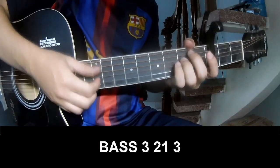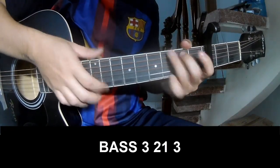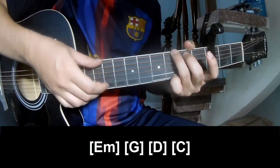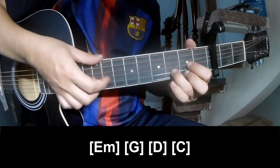The first part, you play fret 3, 2, 1, 3, fret 3, 2, 1, 3, and you play along E, M, G, E, and C.